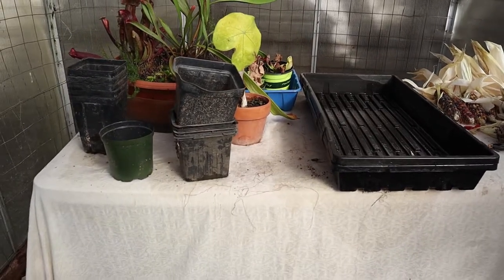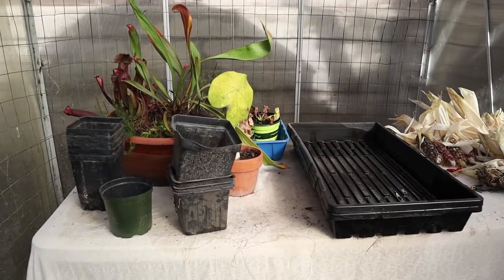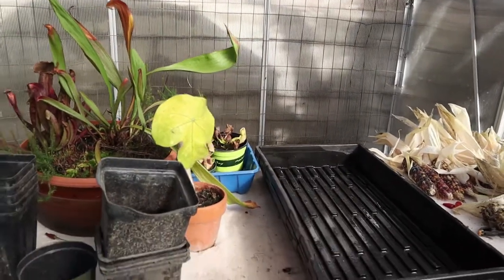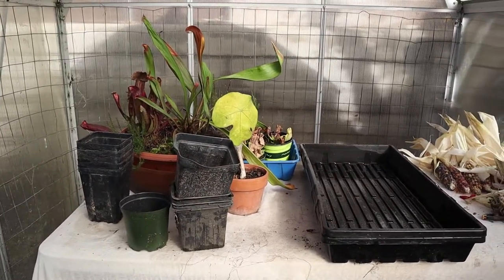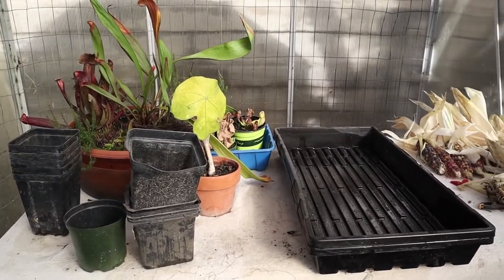That's our 1020 tray and some of the pots and organizations of pots that we've grown from. As you're growing, you're probably going to go through similar steps — starting with a mishmash of pots and making your own, but at some point when you get to a certain level of growing, you want to be more efficient with your time and invest in something durable that provides a lot of utility.